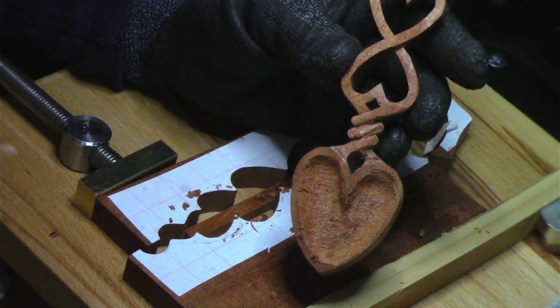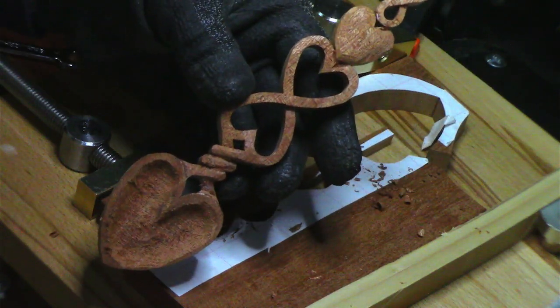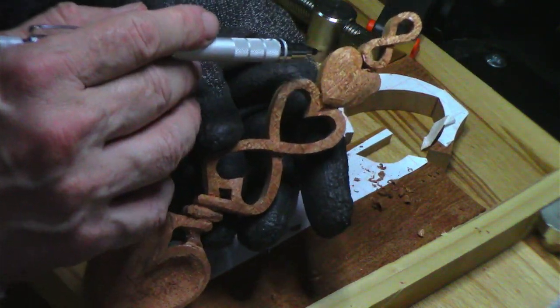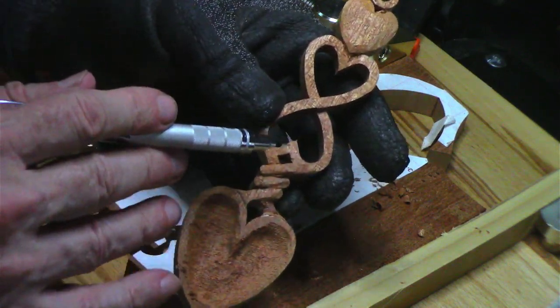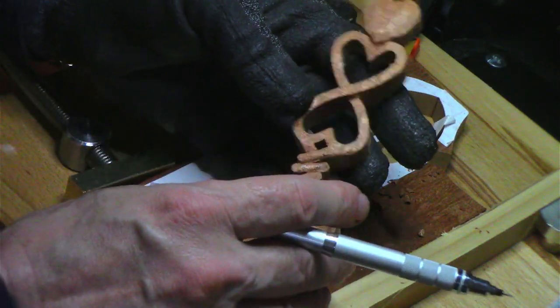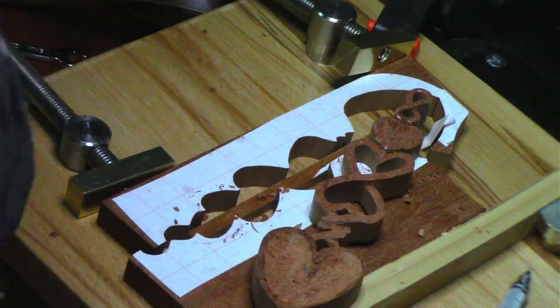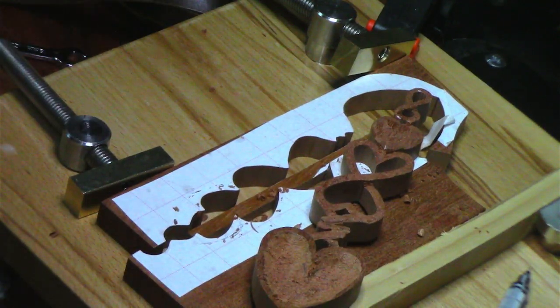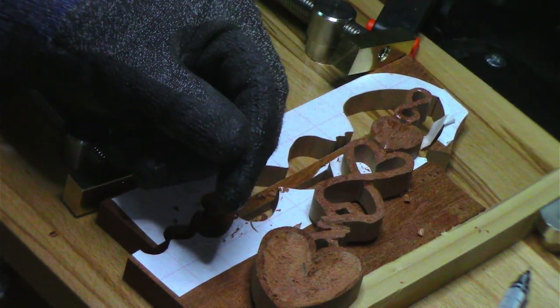This is what it looks like in terms of the over-unders, rounding the heart, over-under on the infinity. And I'm going to go deeper in different areas and we'll go from there. That's what's on Poppy's workbench right now. May the Lord richly bless you. Make it a great day right here at Poppy's Workshop.